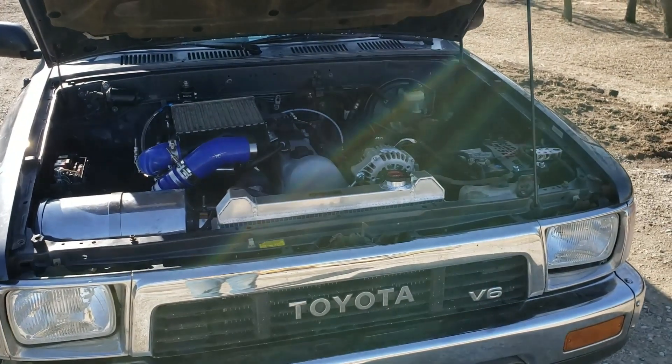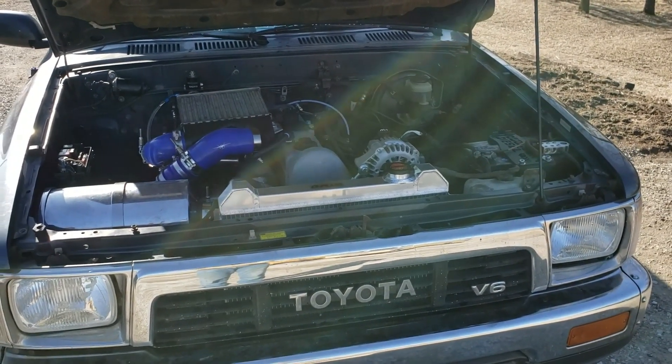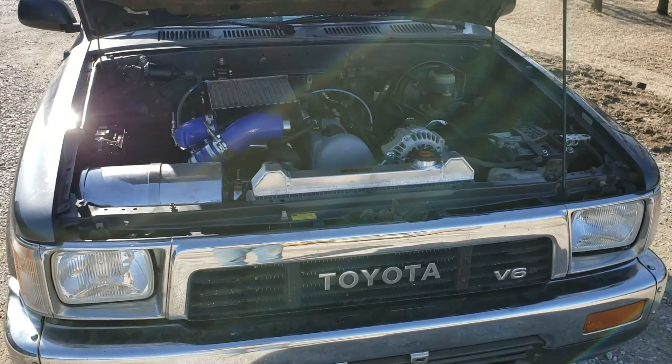So there it is — the OM617 in a '91 Toyota pickup that had a 3VZE. Thanks for watching.